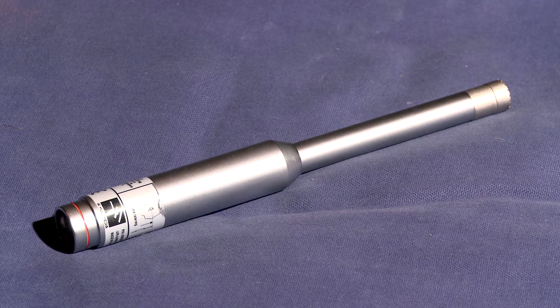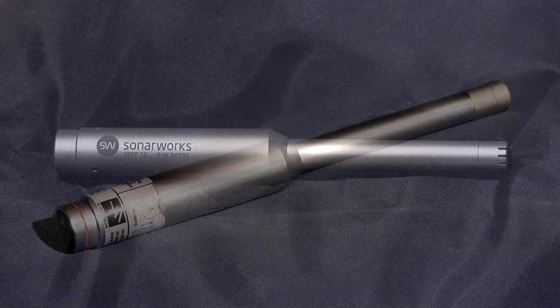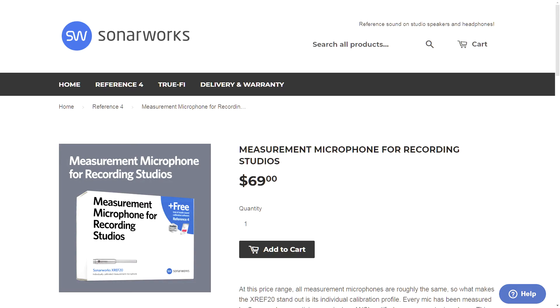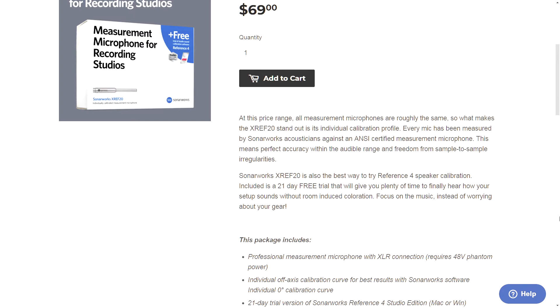If you have used IK Multimedia's ARC system, you'll notice right away that the microphone looks similar and may even be the same make and model. The difference is SonarWorks calibrates the microphone on their end to combat variances between each microphone.